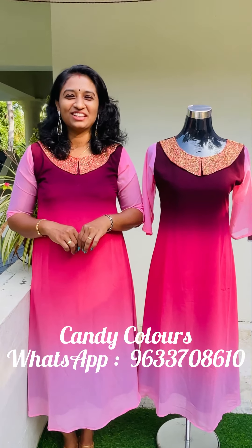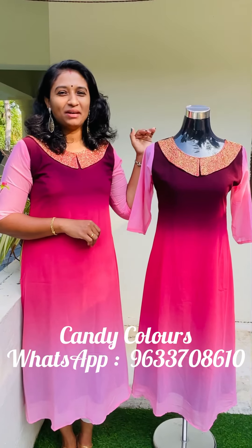Hi friends, welcome to Candy Class. This is a new video. In this video, we have a double shade. This is a simple party variety.